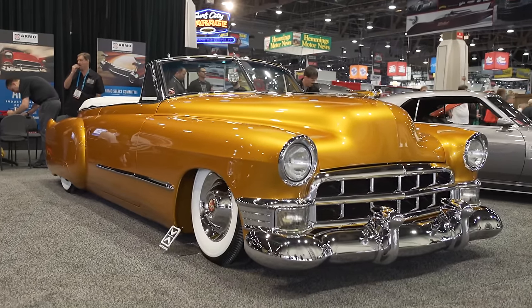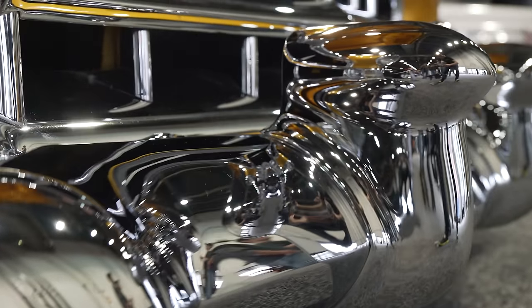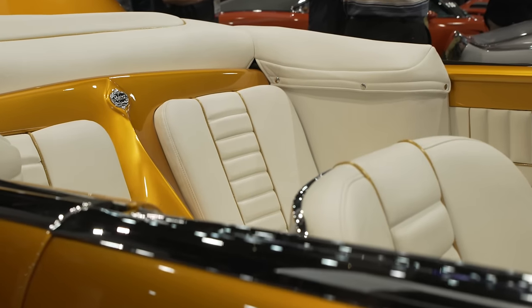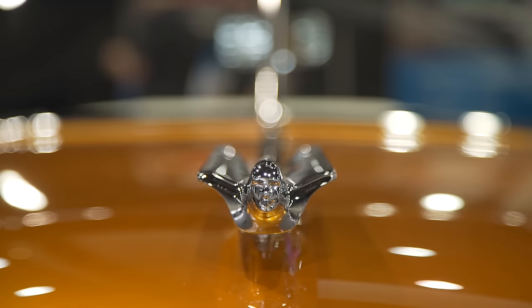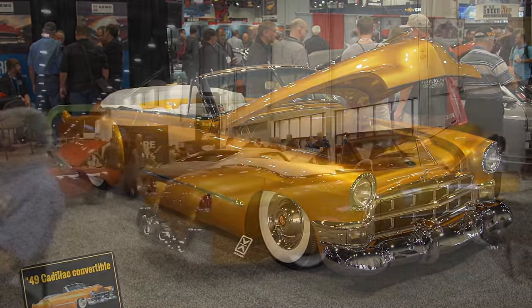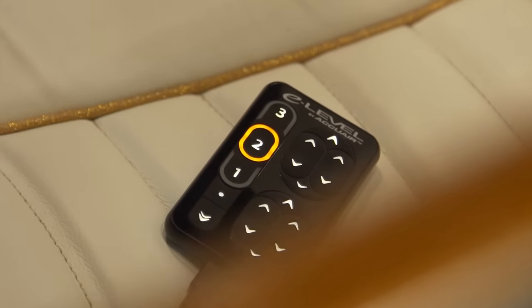Sure. I actually built this car for a really special customer — my wife. She had one and I kind of sold it. She got a little upset, so I built this one for her. We wanted to do a true old school show custom. We started off with a Fat Man front end under it and a four bar in the rear, and of course we got the AccuAir E-level system on it.